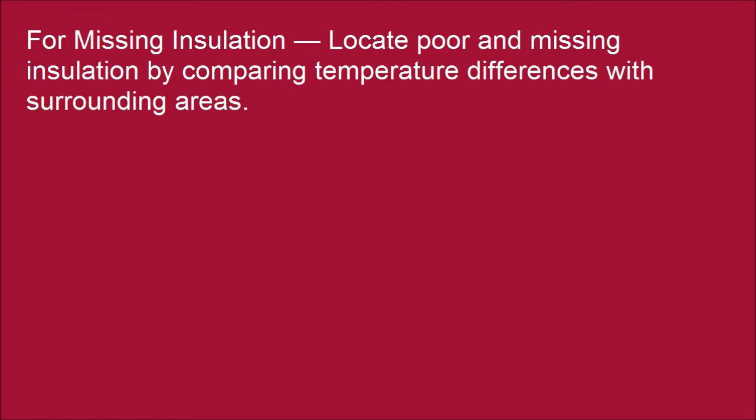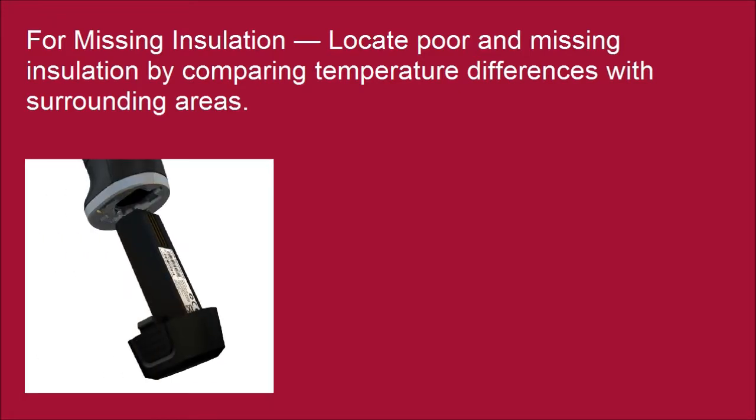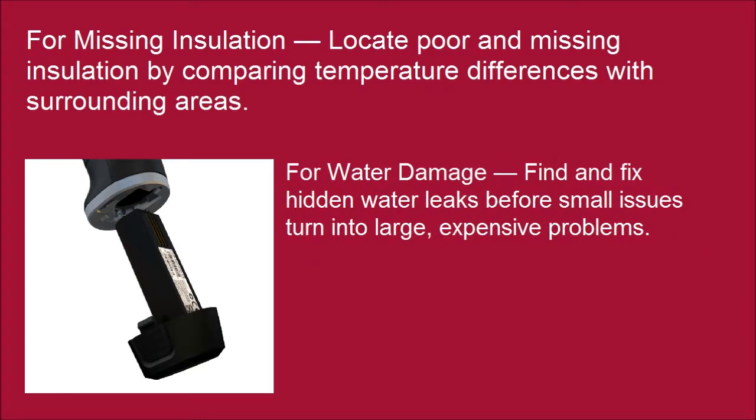For missing insulation, locate missing insulation by comparing temperature differences with surrounding areas. For water damage, find and fix hidden water leaks before small issues turn into large, expensive problems.